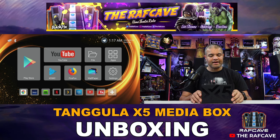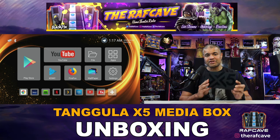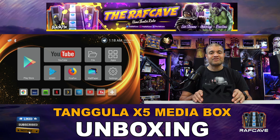This has an HDMI 2.1 port, so it's got the latest port on here — great specs. I appreciate Tengula for sending this to me and showing you guys what an amazing Android TV box can do. As you can see on the screen, we do have the main menu screen up there.